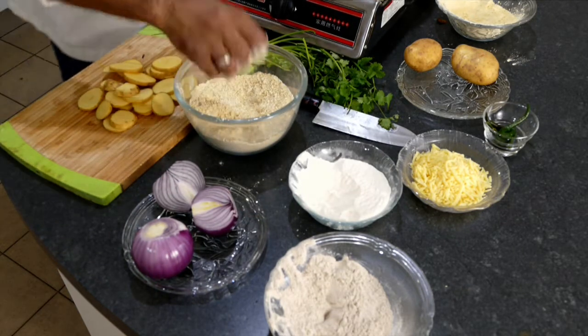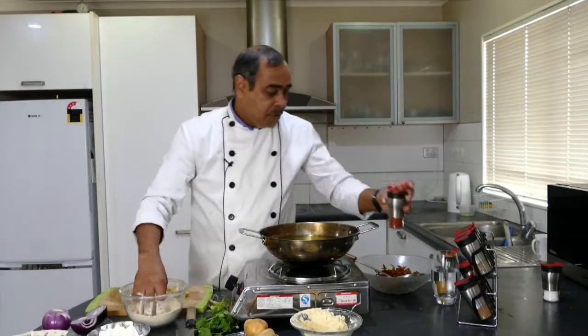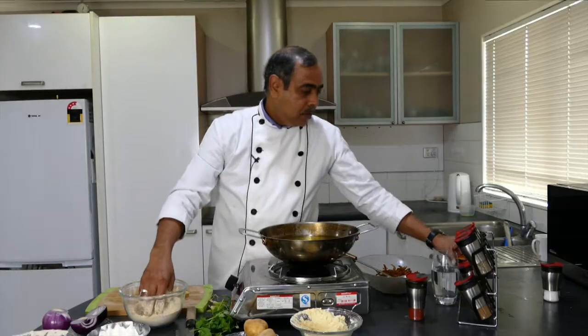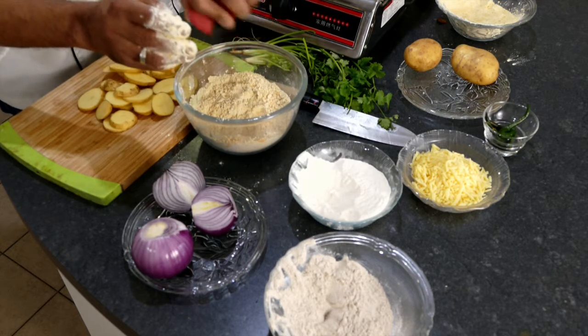Mix it well, then add a little bit of chili powder, a little bit of turmeric powder, and salt to taste.